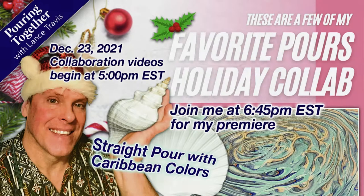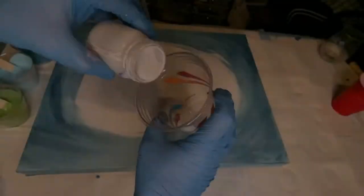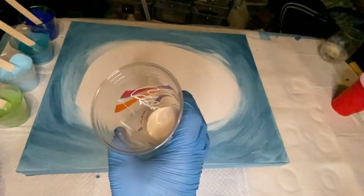Merry Christmas and Happy Holidays everybody! It's your friend Lance here, and I want to thank you for joining me on this holiday collaboration called These Are a Few of My Favorite Pours. I want to thank Garrick Brown of Garrick Brown Art Studio and Cindy Porter of Cynthia Porter Studio for asking me to join this collaboration of 12 amazing fluid artists.